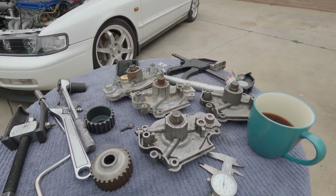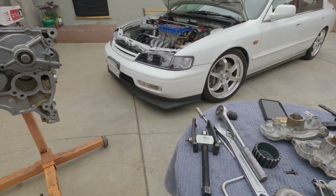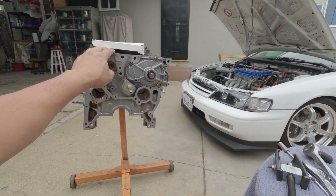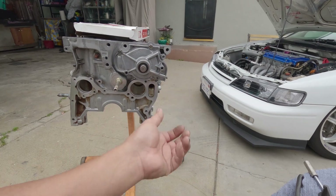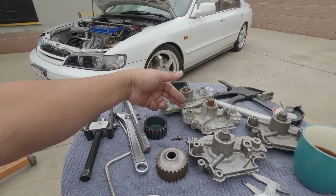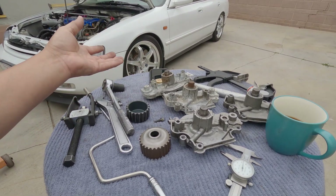Just to let you know, you can also buy a water pump specifically for a G23 project now — KS Tune sells those, you just have to pay a little more. But like I said earlier, you can get a water pump for less than $35 nowadays, so you can still save.